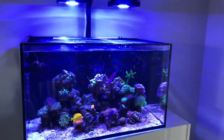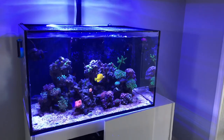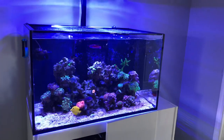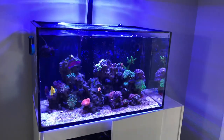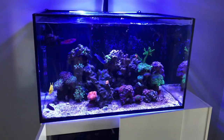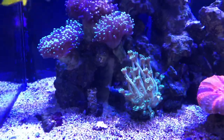The corals are doing great. I run my lights at like 50 to 60% intensity on the AB Plus schedule. I've got great flow in the tank provided by two Tunze 6055s that have been upgraded with 6095 parts for wide flow. All the soft corals seem to love the flow in the tank.